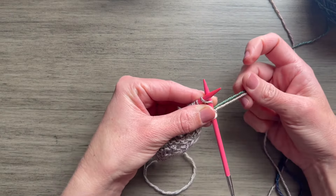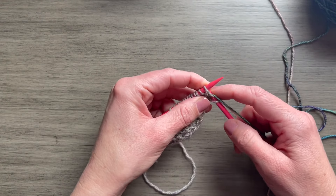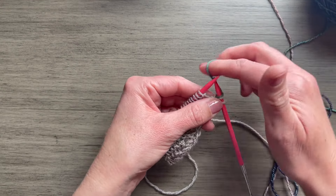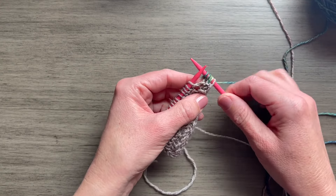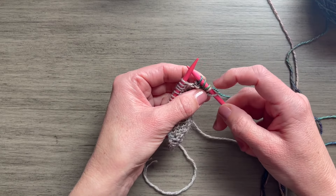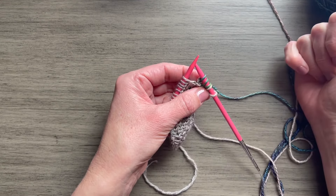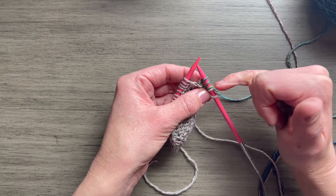I like to hold both strands and knit both colors together, and what that does is it secures your new color. Then my next stitch is a yarn over and I can continue working. The only thing you need to remember is when you get to this stitch at the end — and this is the most important thing — this is one stitch even though it has two strands of yarn on it, so make sure that you knit it as one stitch.